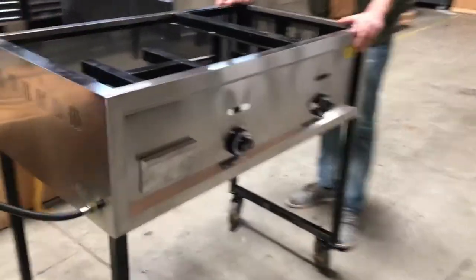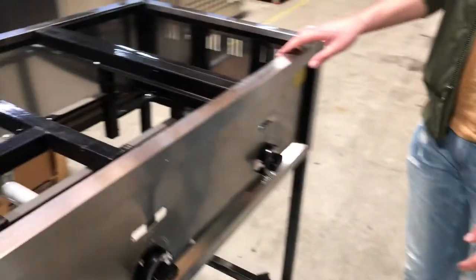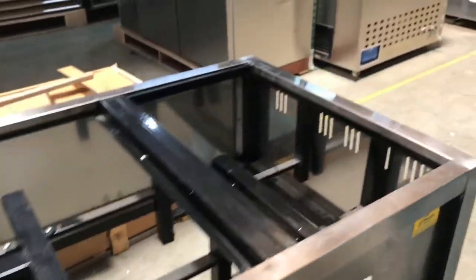Now let's give you a little demonstration of the top. As you can see, it's going to be two separate compartments — your compartment for the griddle and your compartment for the containers. It has an H-shaped burner on your left and an I-shaped burner on the right.